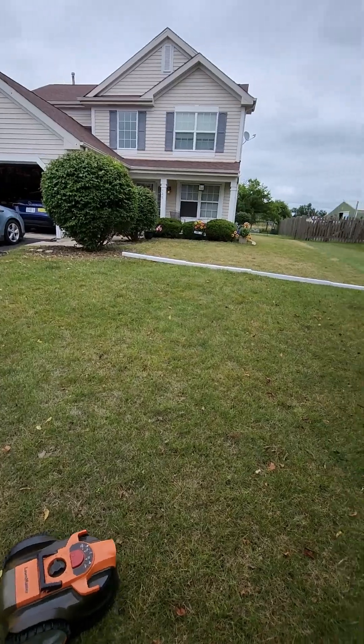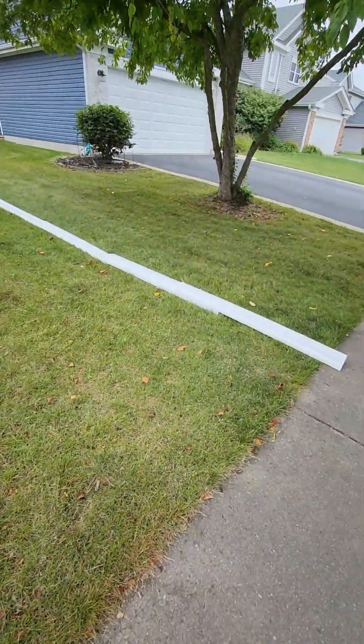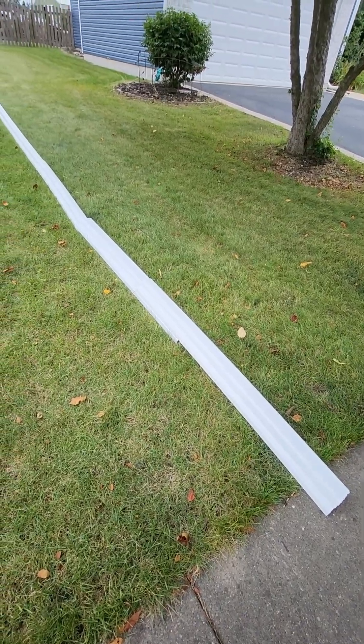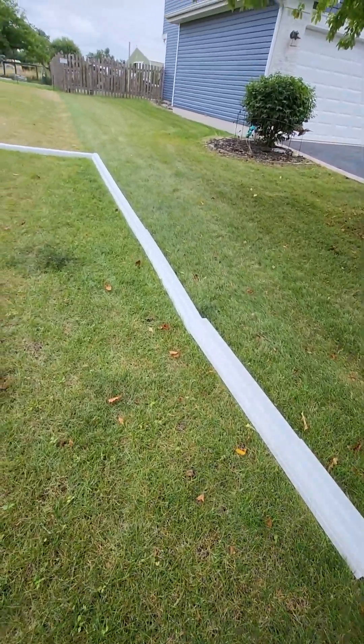So what I do is I use these borders. These are just six dollars for ten foot long gutters. And I just put these down and use it.